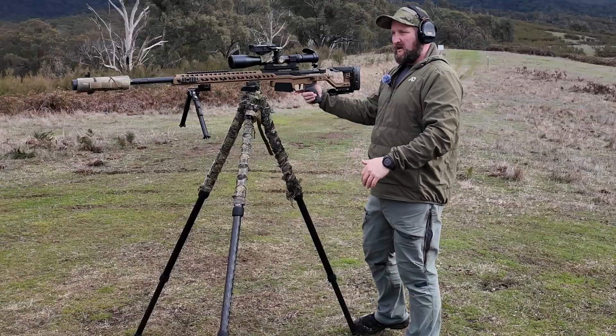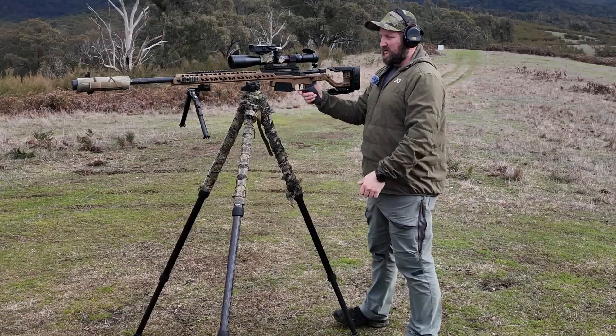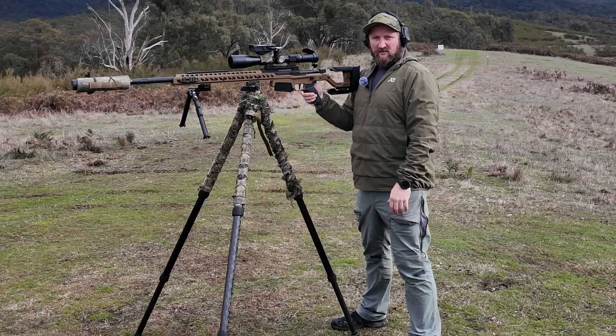Either dial everything and be conscious of where you are, or hold everything — and that's generally the easier way to do it. But your sub-tensions and wind holds can get a bit janky if it's windy.